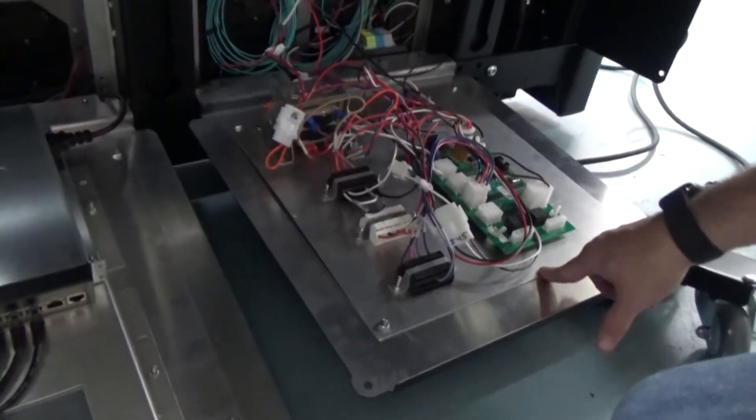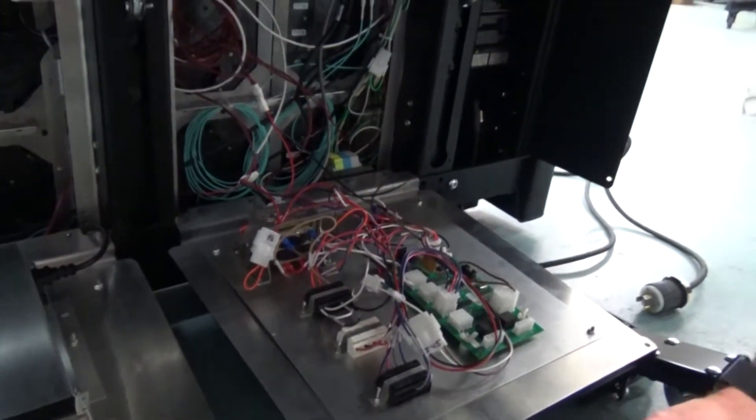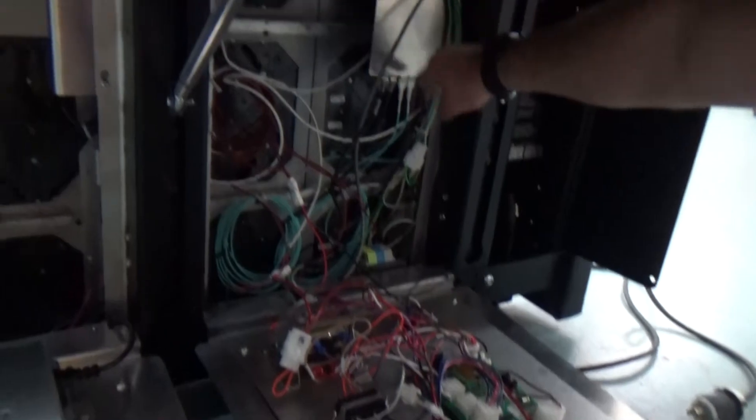Behind the right door, you will find the four column driver for light strip control, as well as the PLR.